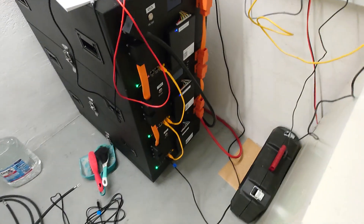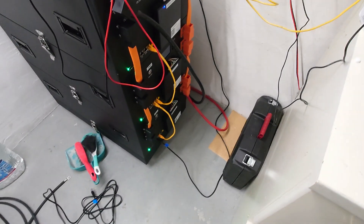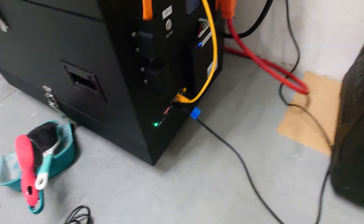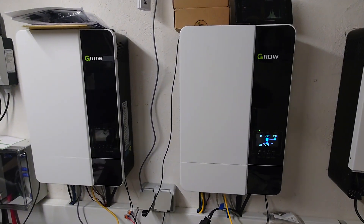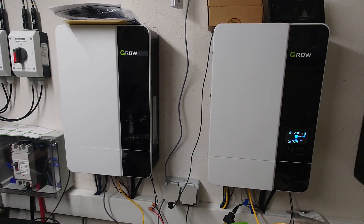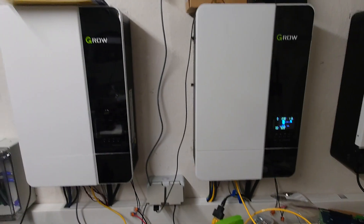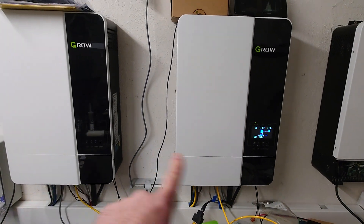As you might know, Growatt says in the manual: connect the battery communication — in my case this is CANBUS, or it could also be RS485 — to one of your Growatt inverters if you use those in parallel or in three-phase mode. At that point, it's your choice which of those inverters you connect it to, because as long as all inverters are running, they share this communication between the devices.